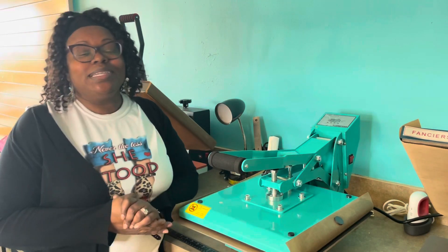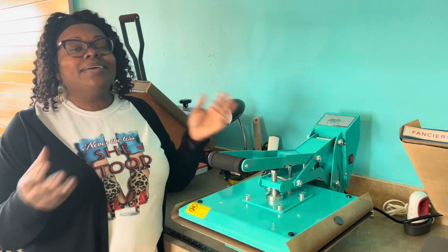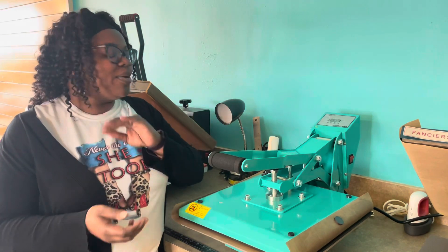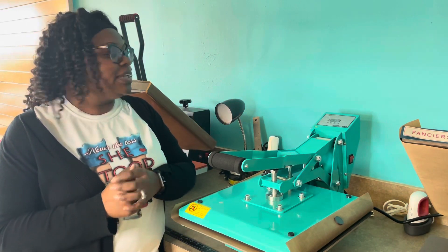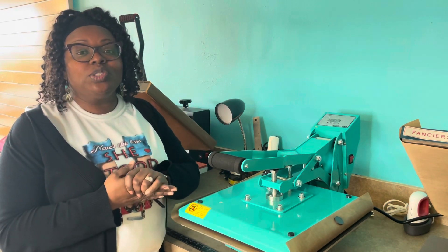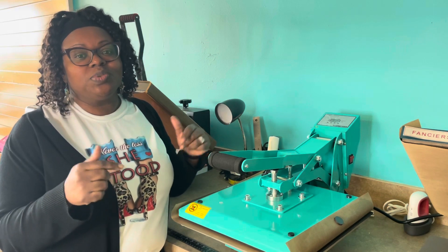Hello, hello family. This is Dee from the Blank Spot. Guess what guys? Do y'all see this? This is our brand new limited edition heat press. So listen guys, if you are watching from YouTube, please make sure that you subscribe to our YouTube channel.